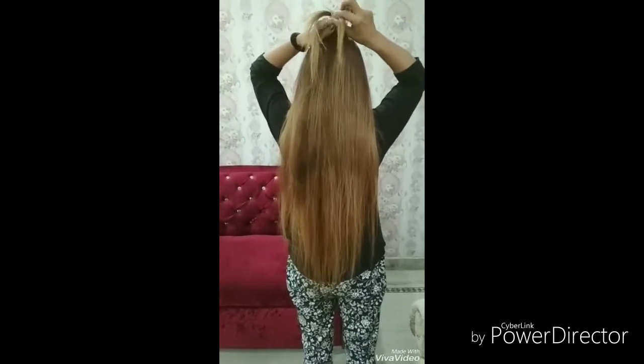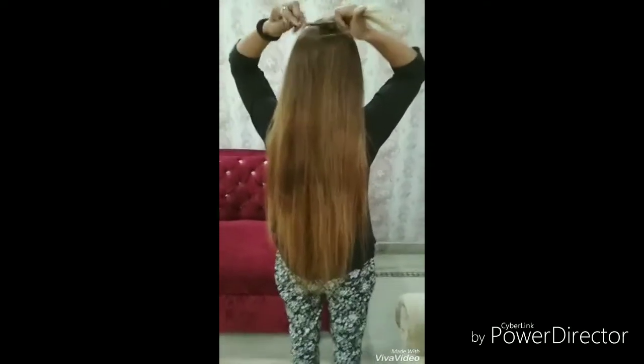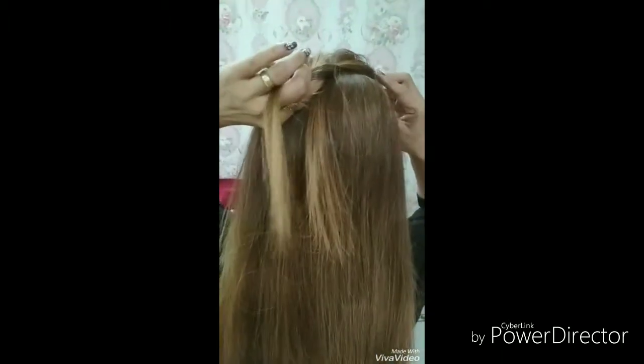First, we have to comb the hair properly. After that, we will take three sections of the hair.